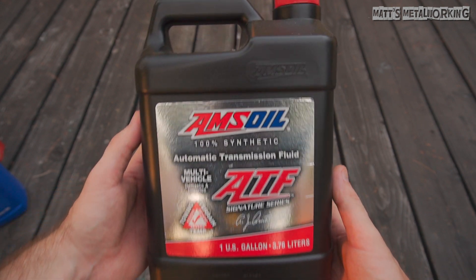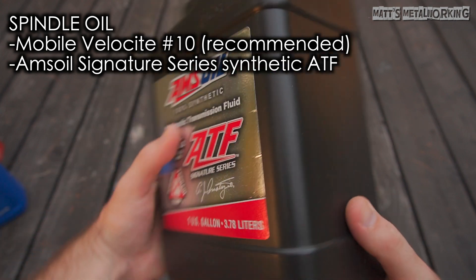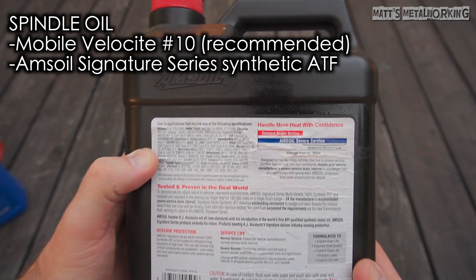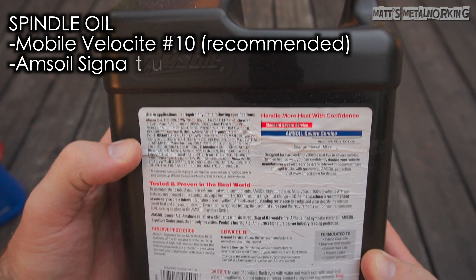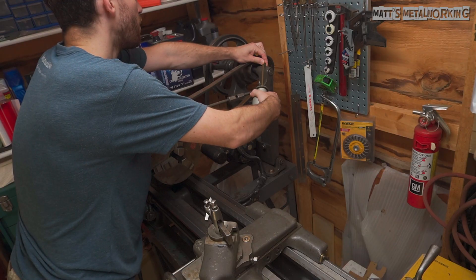Next is spindle oil. The recommended oil is Mobil Velocite Number 10, which is a hydraulic oil but also lists its use for spindle applications. For this I'm using Amsoil Signature Series synthetic ATF instead, which is used in power steering systems and is also a form of hydraulic oil.